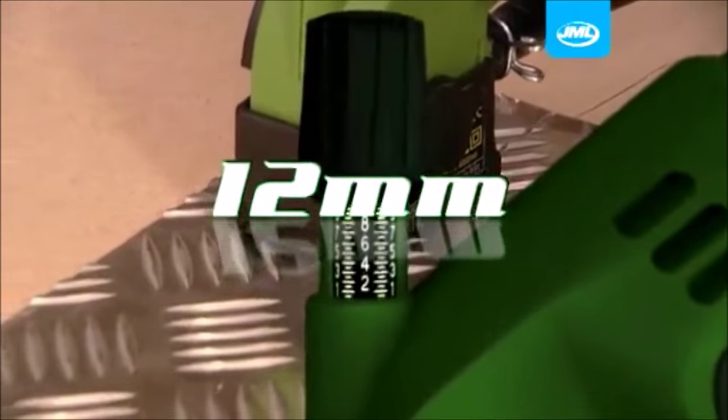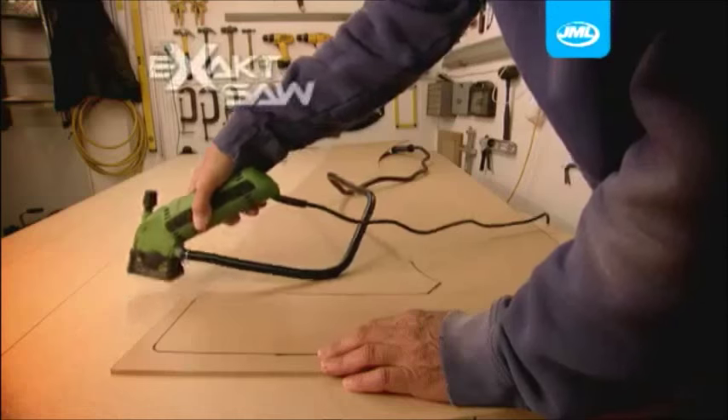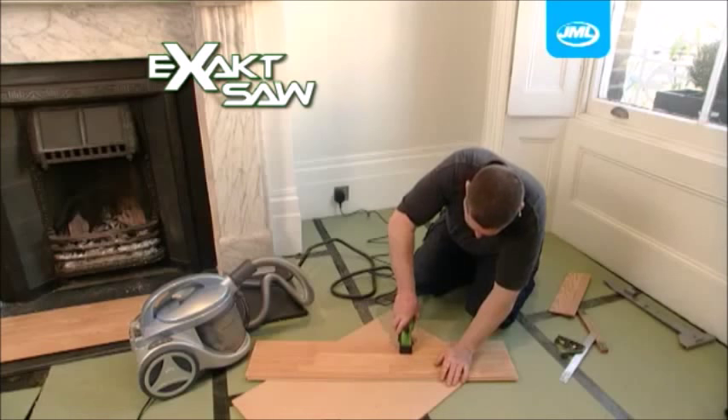Simply set the depth using the gauge for precise cutting each and every time. With the XAXAW, you get professional, accurate results and with its amazing dust extraction system, there's even less mess. The XAXAW allows you to cut in situ without damage or danger.